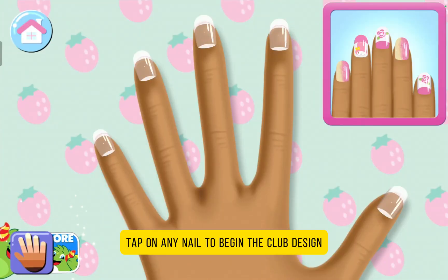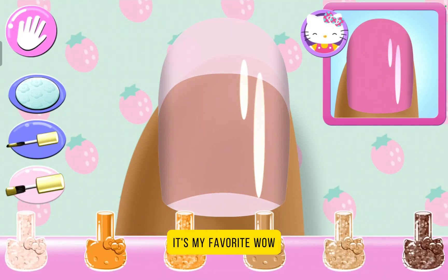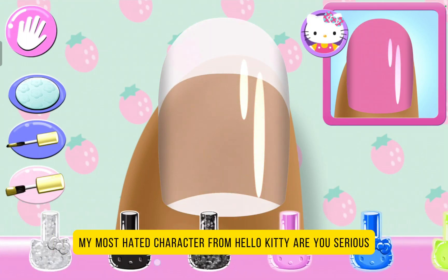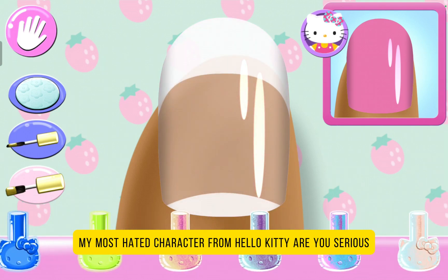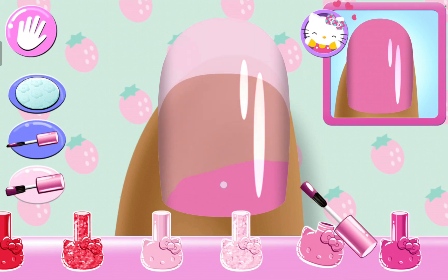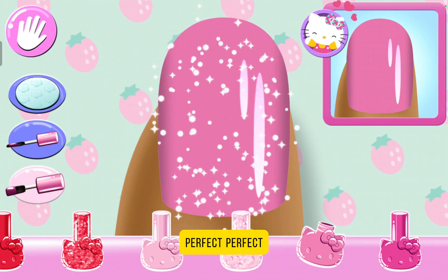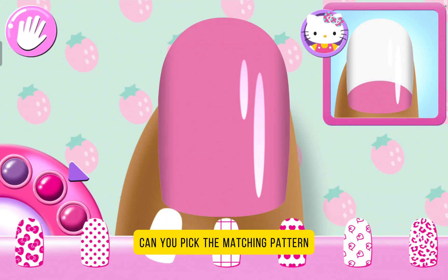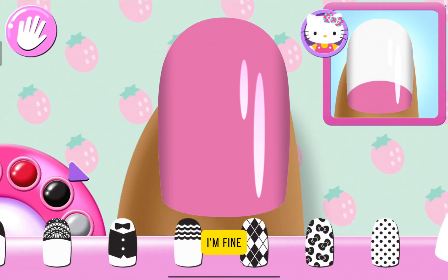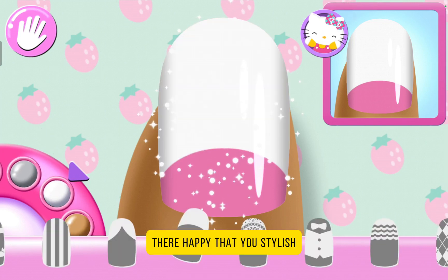Tap on any nail to begin the club design. Look carefully at the design — it's My Melody. Wow. My most hated character from Hello Kitty. Are you serious? I have to do My Melody. Do you want any color? Perfect. Perfect. Can you pick a matching pattern? I'm fine. There — Happy Day-O. Stylish.